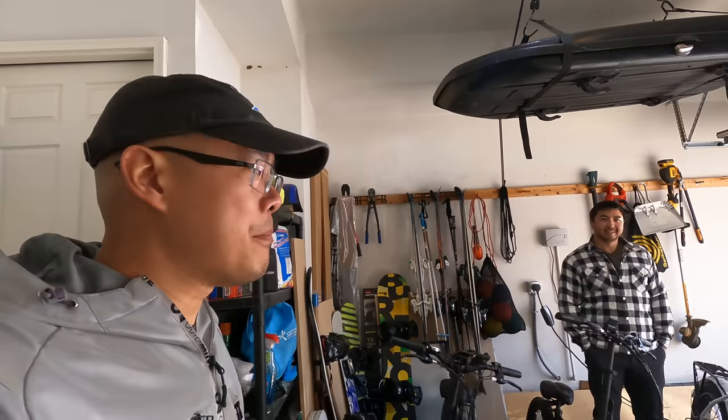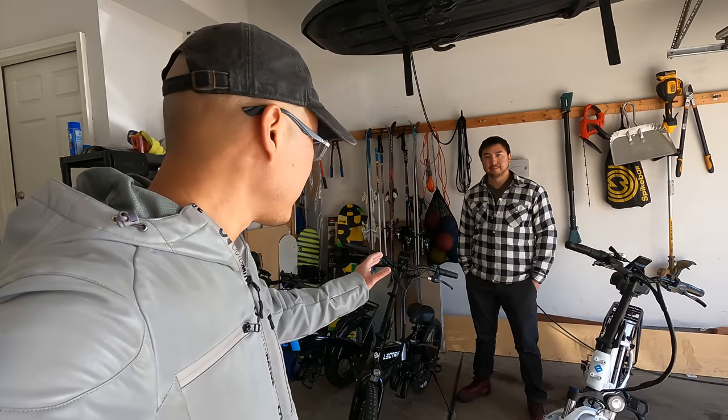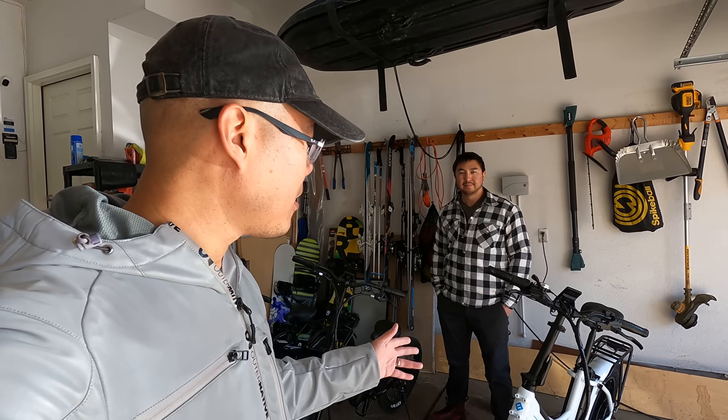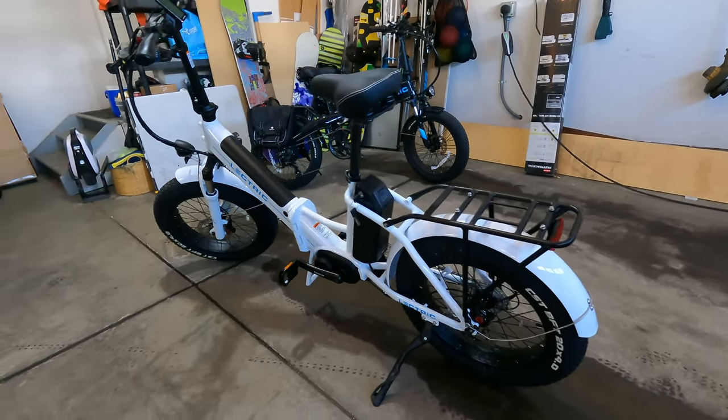We've got something new for you today — the family of electric e-bikes is growing. First we have the Electric XP 2.0, a great budget-friendly e-bike, then they made the XP Light, which is lightweight and even more budget-friendly. In today's video we're talking about the newest member of the family, the X Premium — the first mid-drive foldable e-bike we've ever reviewed, and it comes in at under $2,000.